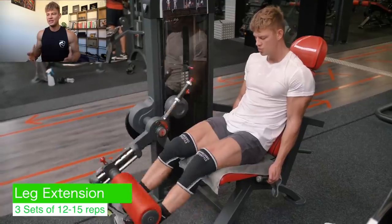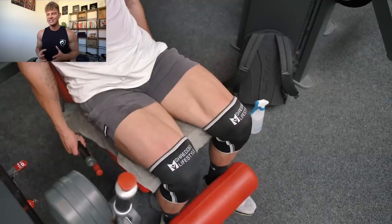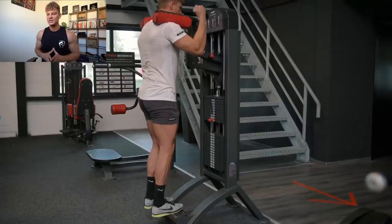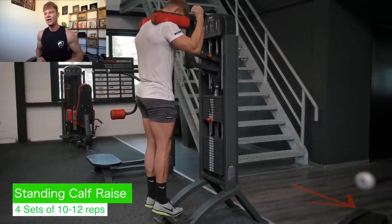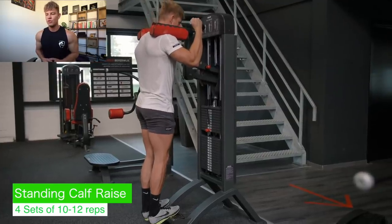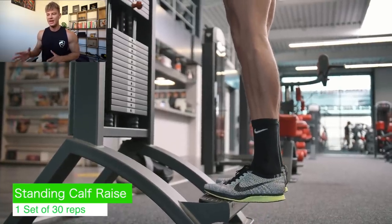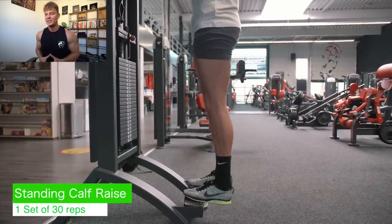Leg extension — a lot of people say it's bad for the knees. It doesn't have to be, as long as you don't go super heavy and you perform it properly, so you don't overextend at the top. That is very important on this particular exercise. After that, we've finished off the quads, hamstrings, and glutes. Now we move on to calves — one exercise on each particular day. On legs A, we're going to do the standing calf raise. If you don't have this machine, you can simply grab a dumbbell and stand on anything that will elevate your foot, such as the staircase you see behind me. You perform four sets of 10 to 12 reps, and then one burnout set of 30 reps — go very light in weight there. This is going to give a mad pump, and that finishes off the workout.